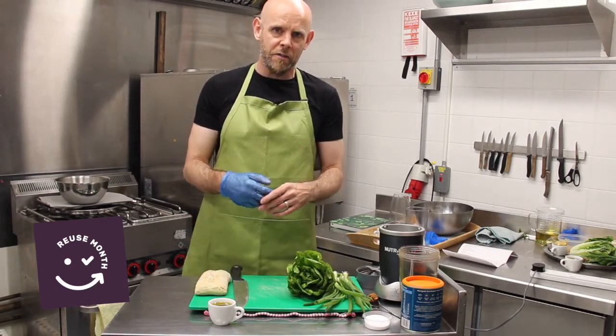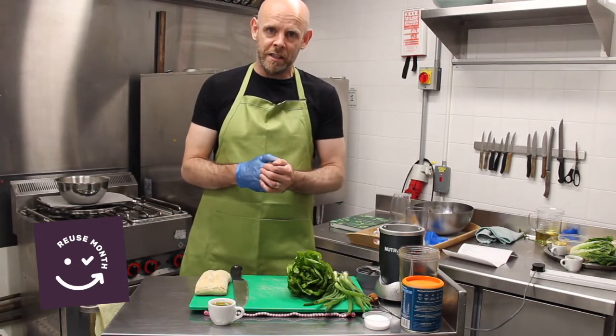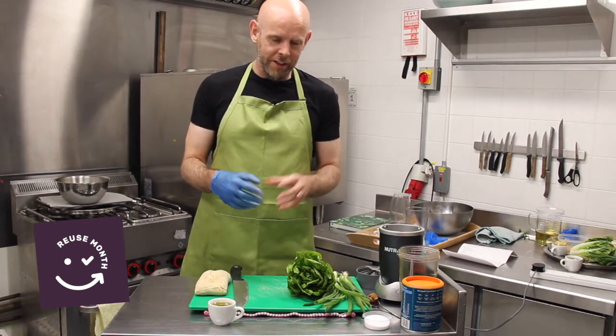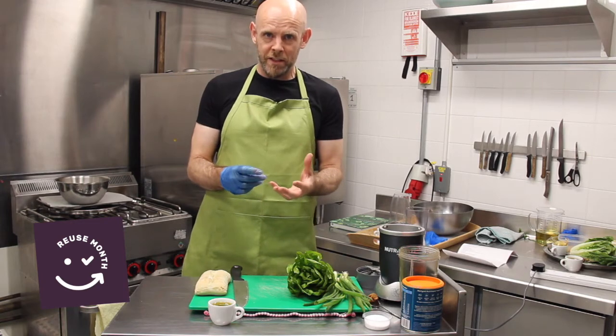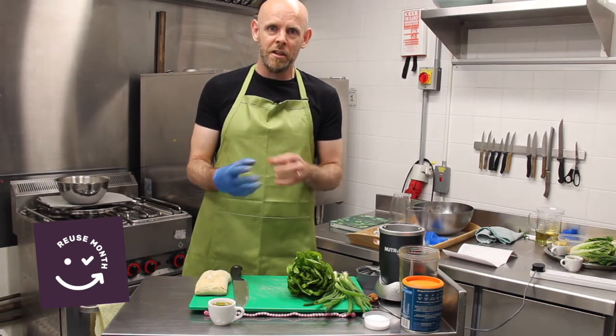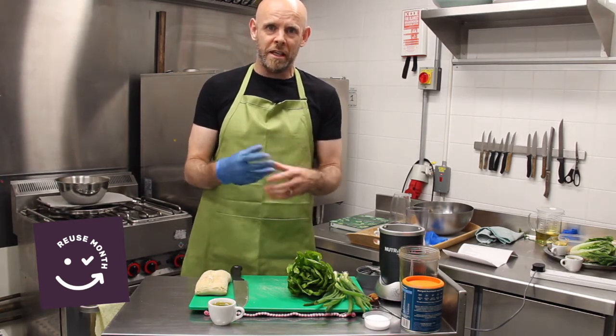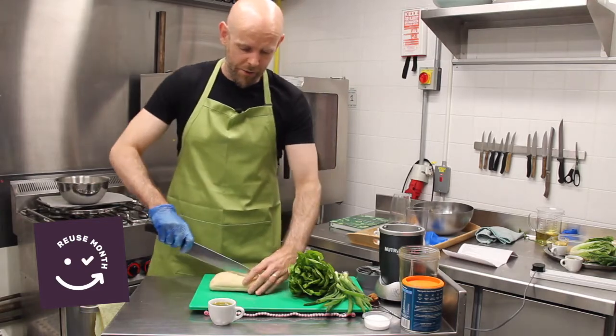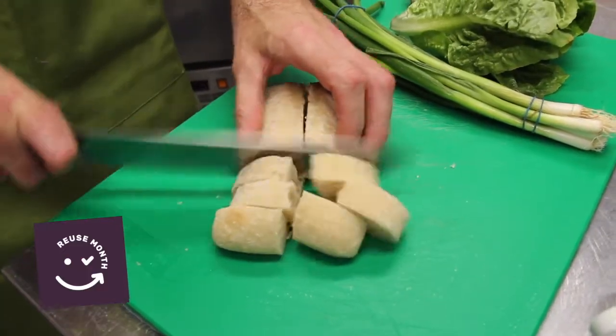It was originally designed by a chef in Mexico, would you believe, in the 1920s. It became very popular all across the world — it's one of those classic salads. Now this is a slightly different version. I'm on a plant-based diet myself so it's going to be a vegan version, but you can substitute what you want to make it suitable to your own needs or diet. So to start off I'm going to take a ciabatta bread, just a couple of days old, and I'm going to half it down the centre and cube it up.